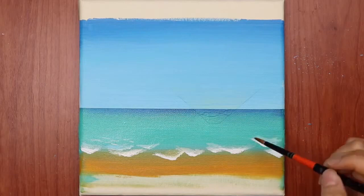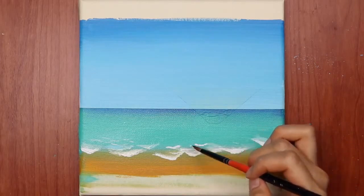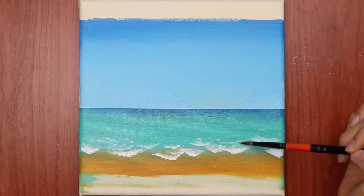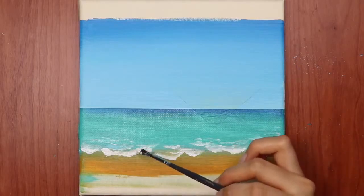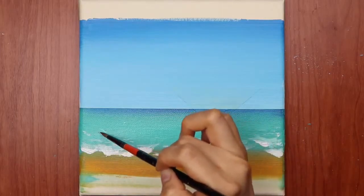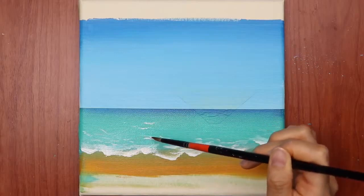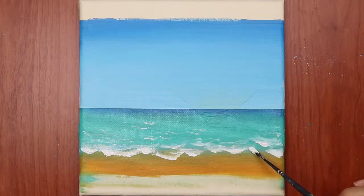Let's take a closer look at this sea water. I just want to show the foamy water with its white color, and the sand is a brownish color. I think you would love this painting — please comment below and let me know how this painting is.